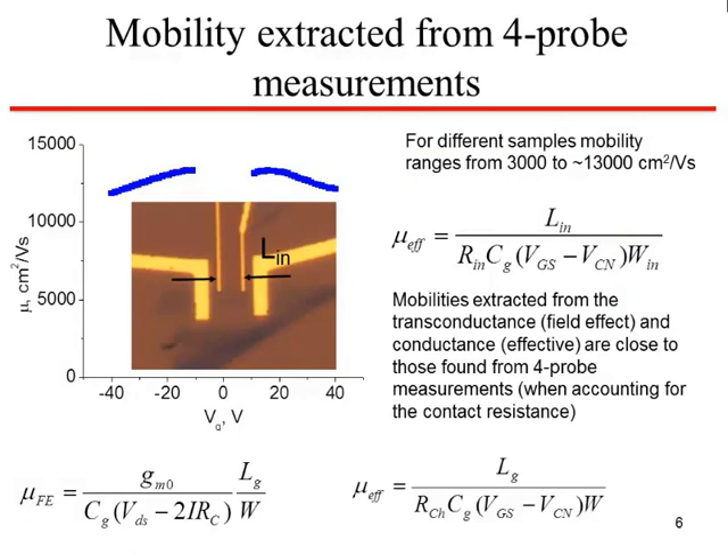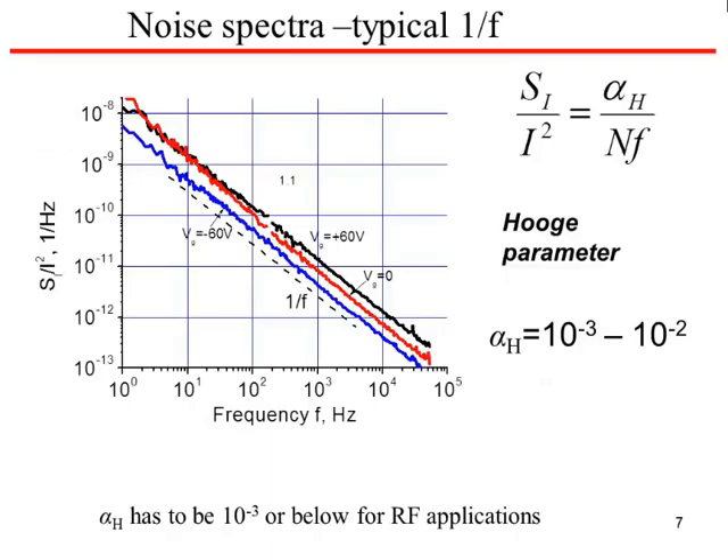The mobility of the carriers was extracted by a couple of different techniques, including the transconductance technique and drain current technique. The four-point measurement method was used to account for contact resistance. It turns out that the mobility values matched regardless of which technique was used, and the range was from 3,000 to about 1,300 centimeters squared per volt-second.